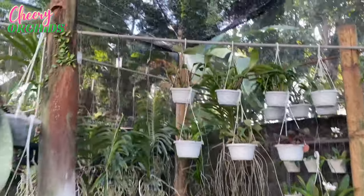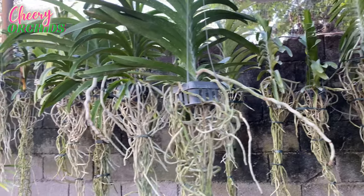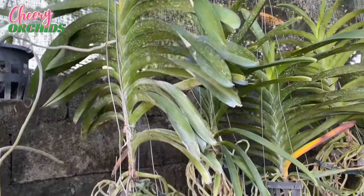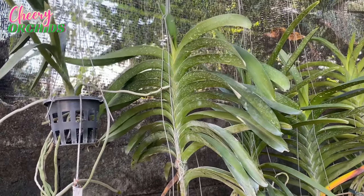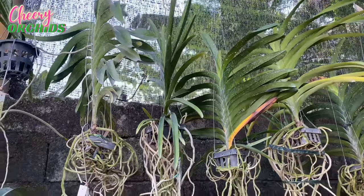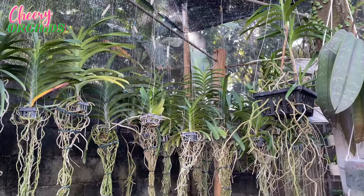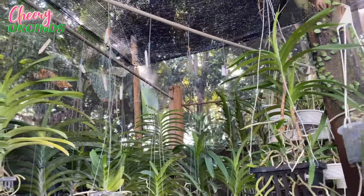I added this so that my vandas will have more space, because I have a sad story — this vanda, I think, has crown rot. She hasn't bloomed for me yet ever since I got her, and now she might have crown rot. I think that's because of the rainy season and the vandas were very close to each other. My garden here is not as windy compared with my previous garden, so that's why I placed some of the vandas here.